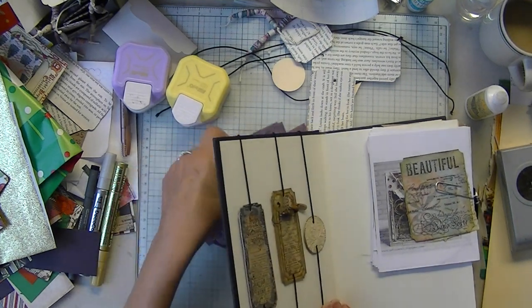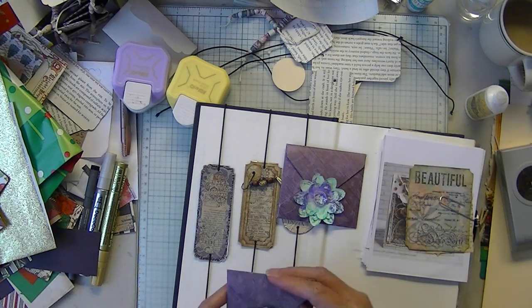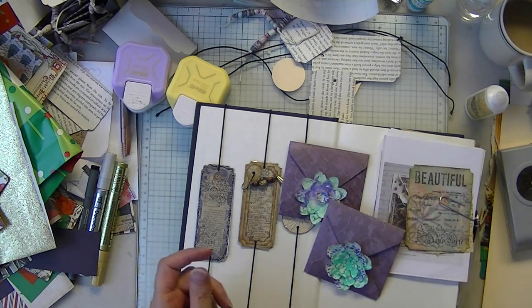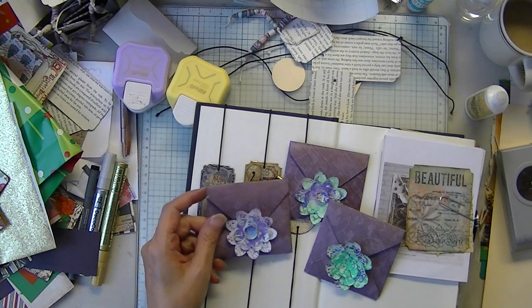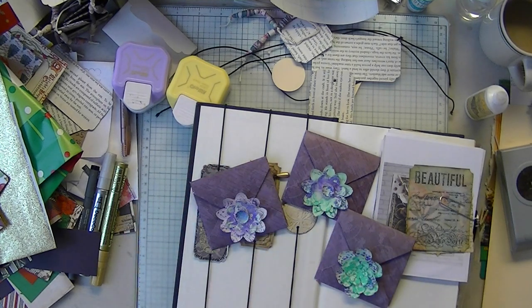One of the first things I wanted to try with the marker prints was to see what kind of flowers they made. And those are so, so whimsical. Love them.